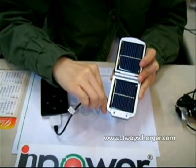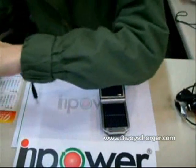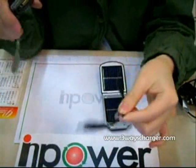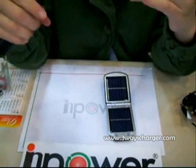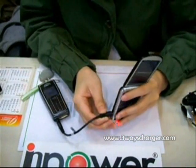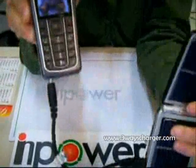Then let me show you how to charge the mobile phone. This is the Nokia cable for charging the Nokia mobile phone. The mobile phone is charging as well.